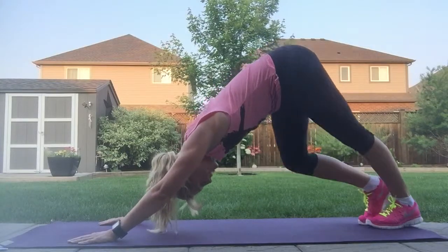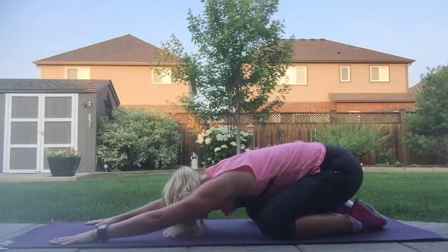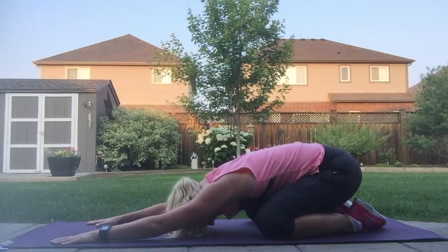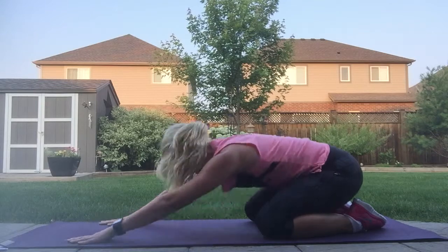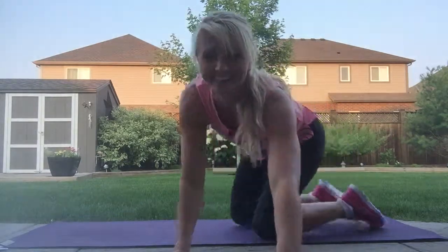Start to walk your hands and take some deep breaths in, coming onto your knees and taking a nice easy child's pose. Just rest here, breathing some deep breaths in and deep breaths out. You can repeat this as often as you like. Have a good one!